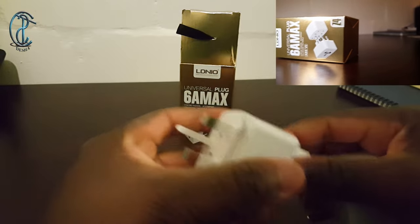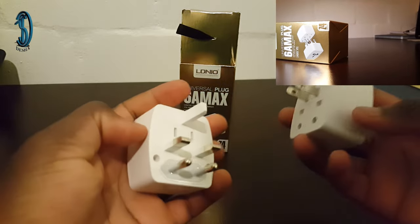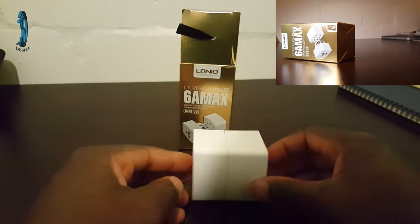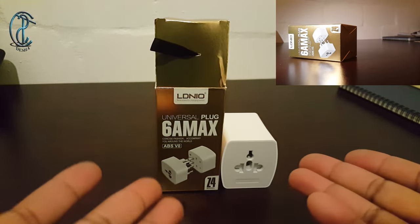Now we're going to take it apart and put it back where we found it. This is how you put it back together — compatibility issues, guys — and then you bring it back together, and there you have it: your G-Max plug.